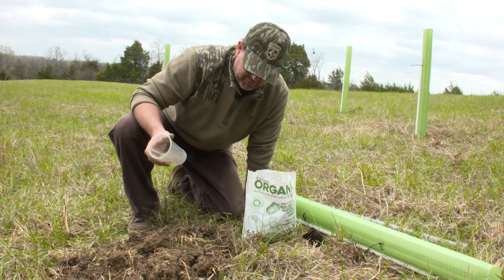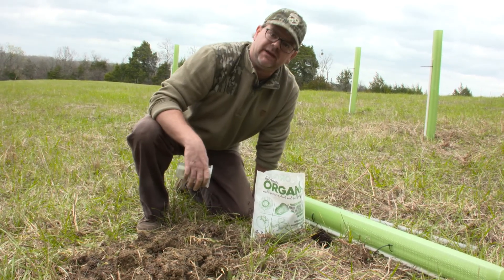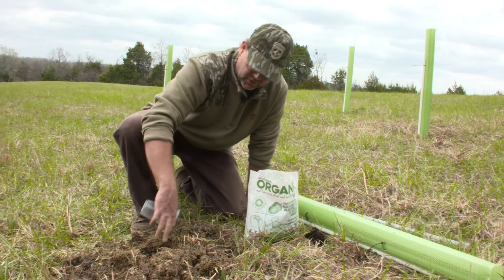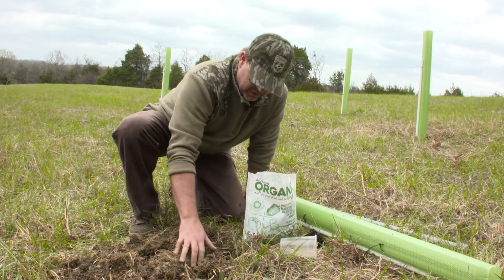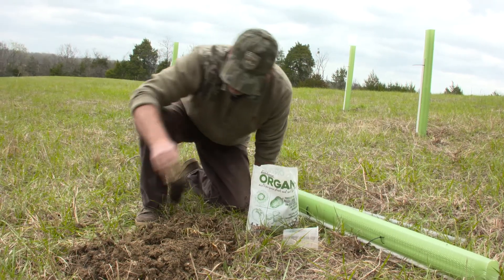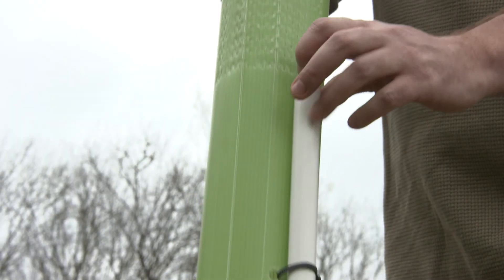So we just applied a half pound of the Biologic Organics in and around our prepared planting hole. We got about a tablespoon of it spilled into the actual hole itself, which is a good thing. Then you put it around the root zone and you may want to lightly chop it in, and then you plant your seedling. We're just going to put a stake and a tube on this thing and that's about it.